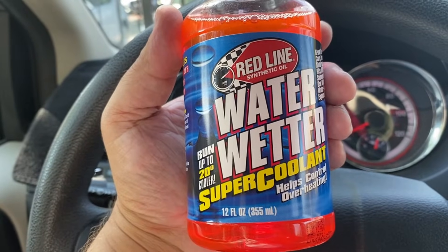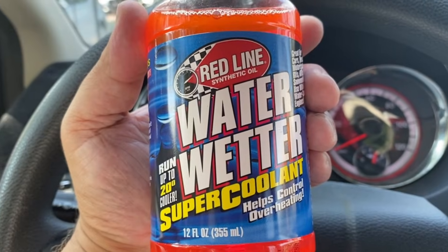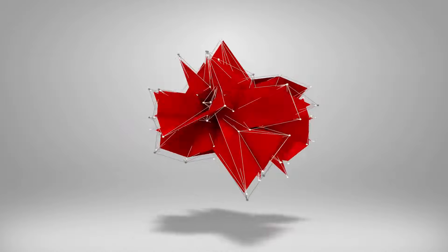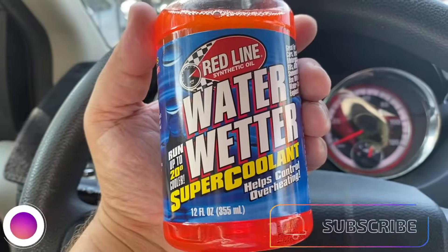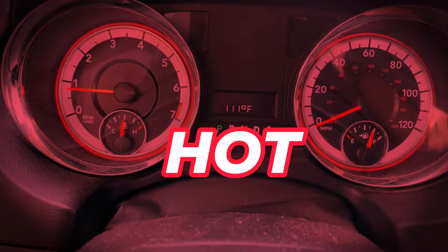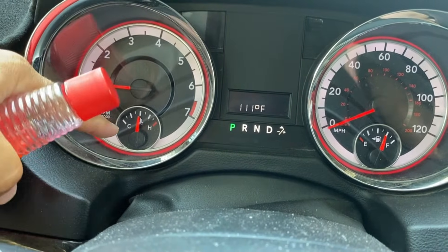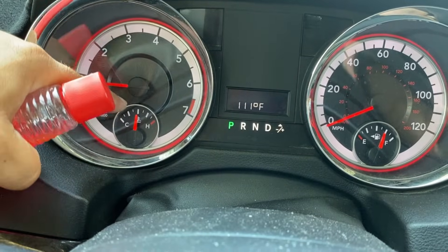Does water wetter work on a vehicle and can it decrease the temperature of your coolant? My name is Random Fix and I moved to Texas. It's 111 degrees outside and I have to run the AC in the vehicle. The other day I was driving and I noticed that the temperature went a little bit to the right.